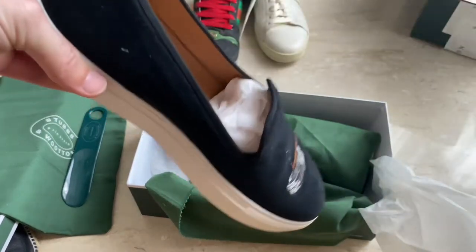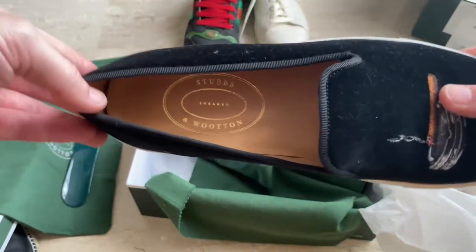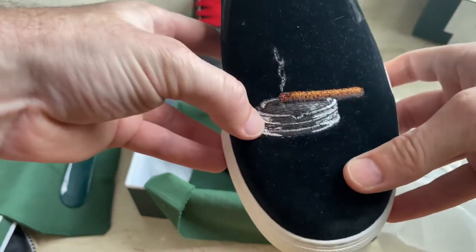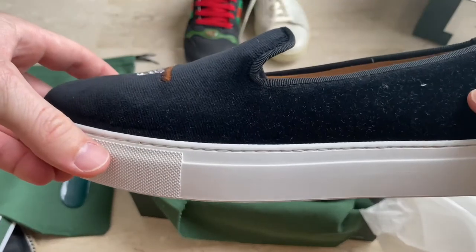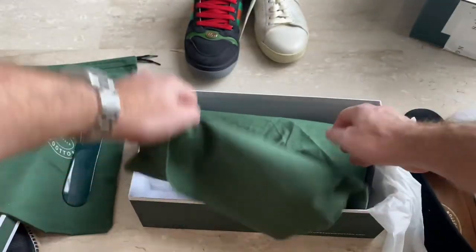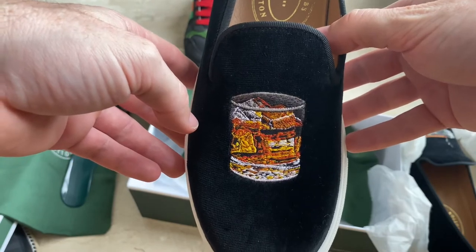And here we have the shoes. So they're different designs, which is actually quite good. It's actually sketched in there, so that's definitely not going to come off — I was worried some of them looked like they were printed. It's pretty basic on one side. The other one has a Negroni on it, or a whiskey.